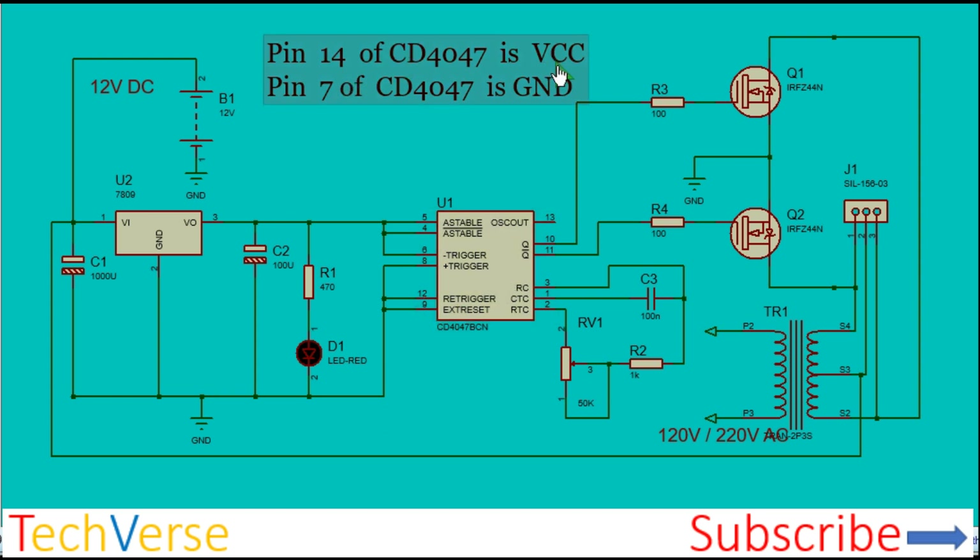Pin 14 is the VCC and pin 7 is the ground — they are not shown in this schematic, but keep that in mind. Connect pins 5, 4, and 6 to VCC as well as pin 14. Then connect pins 8, 9, 12, and 7 to ground.